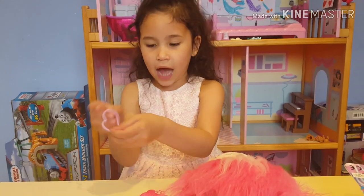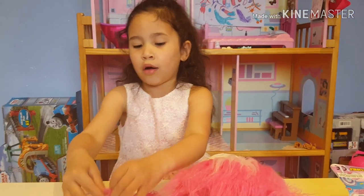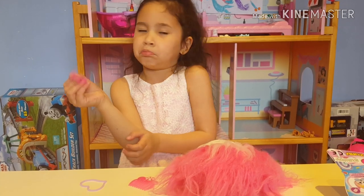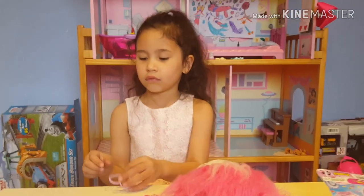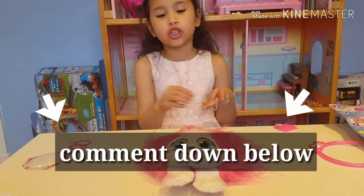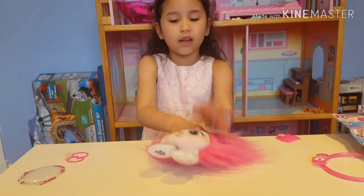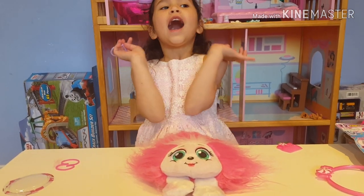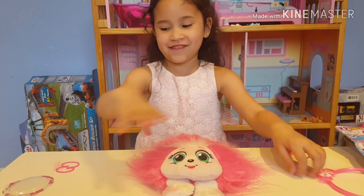It'll probably be crazy or beautiful because that's my thing. I think that is enough brushing. So now I got a heart hairband and a wiggly-do hairband — whatever this shape is. Comment down below what hairstyle I should do on Schnook, my little furry pet. I think I'm gonna do something cute.